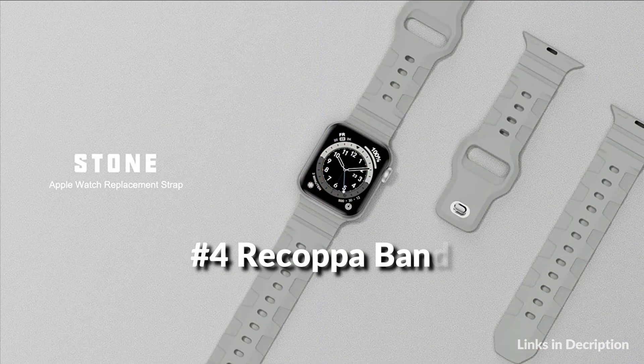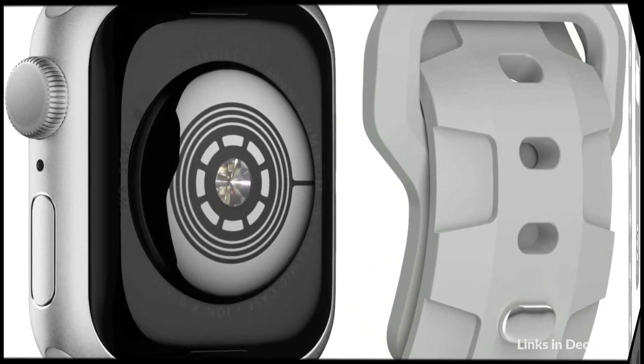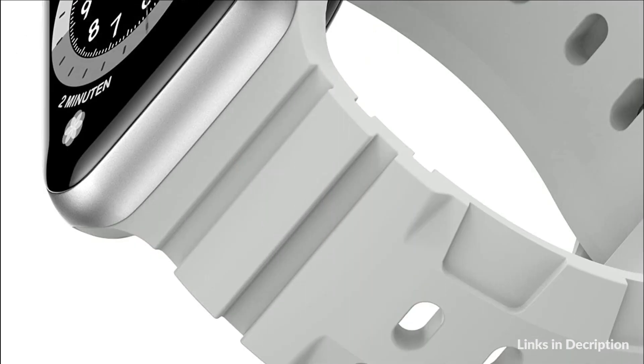On number 4 we have Recapa Silicone Band. Apple Watch bands adopt the classic design shape with a strong sense of strength. Personalize your iWatch and highlight your taste. The pin and tuck closure buckle makes your Apple Watch safer without worrying about dropping it. Apple Watch wristbands are made of soft silicone. They are skin-friendly, waterproof, lightweight and comfortable to wear.